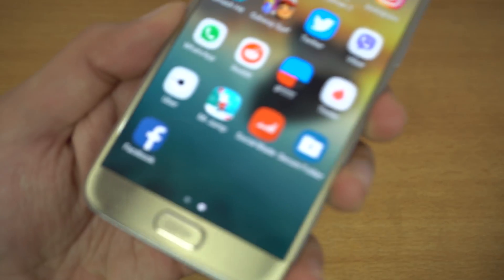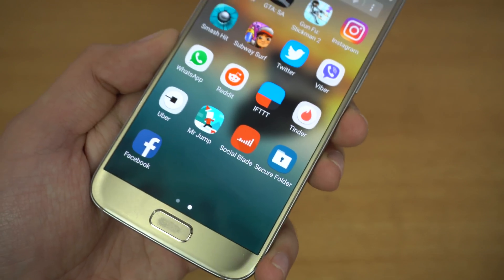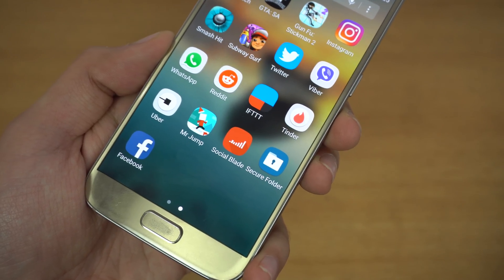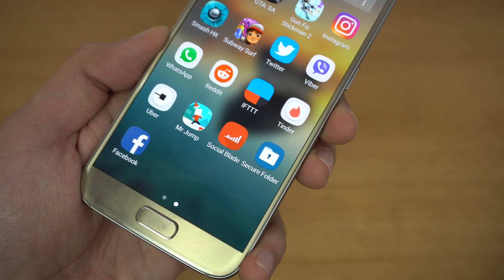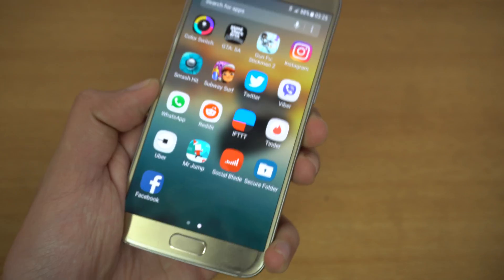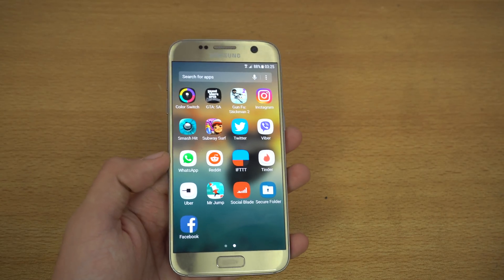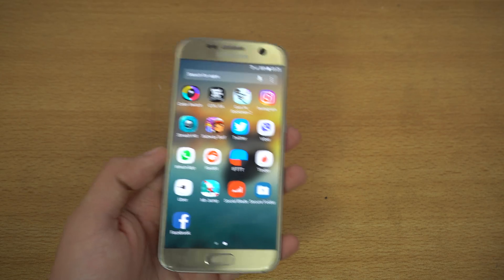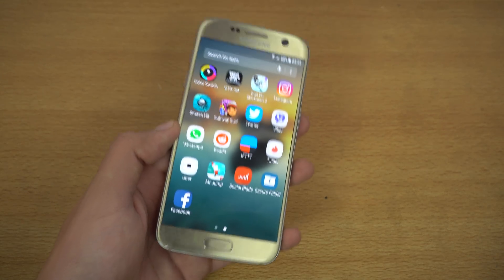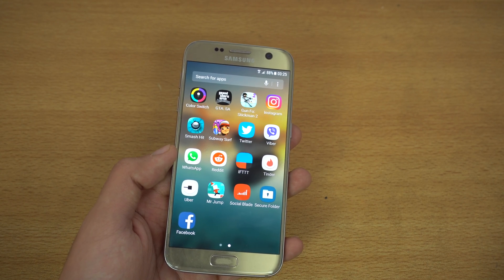Secure Folder is finally here on my Samsung Galaxy S7. You can download it right now from the link in the description box below. It's a normal application and it will only work with your Galaxy S7 if your S7 is running on Android 7.0 Nougat. Nougat firmware is also live on Sammobile website, so if you don't have the OTA update, you can install it manually with a normal flash using Odin.